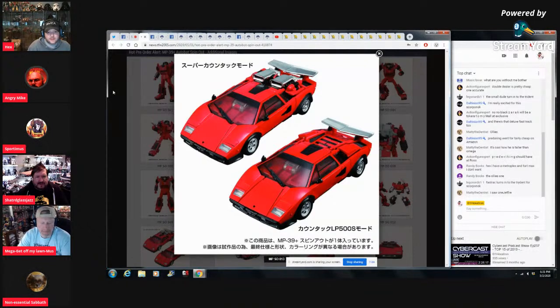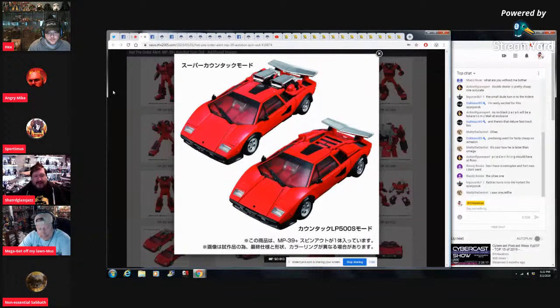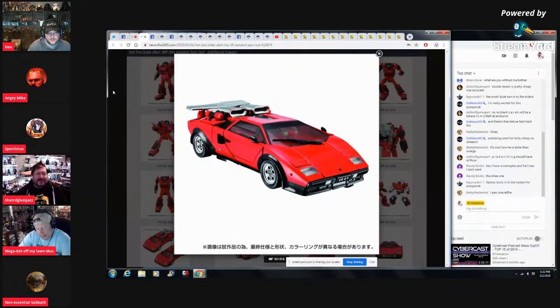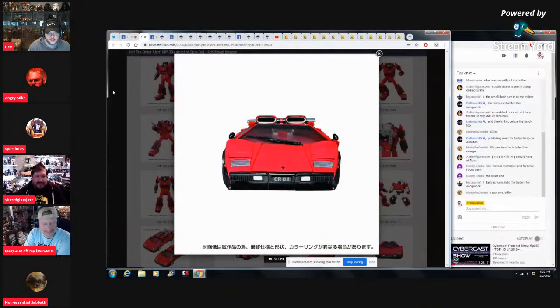I heard that originally G1 Sunstreaker was supposed to be the red one — there was a mix-up and it turned out yellow, which is why we got Tiger Tracks. This one offends me a little though — I get the homages and the Diaclone stuff, but we've yet to get Jazz, they haven't made good on a Galvatron prediction. It's just a cash grab — the people completing this line are who keeps this stuff going.